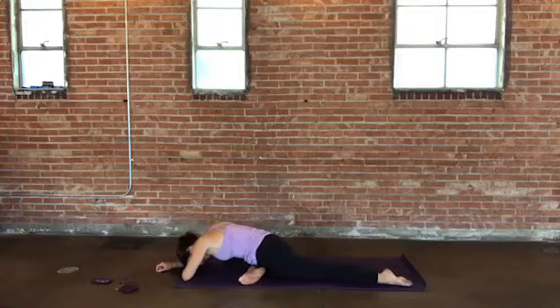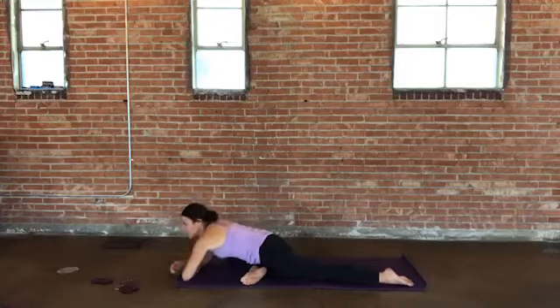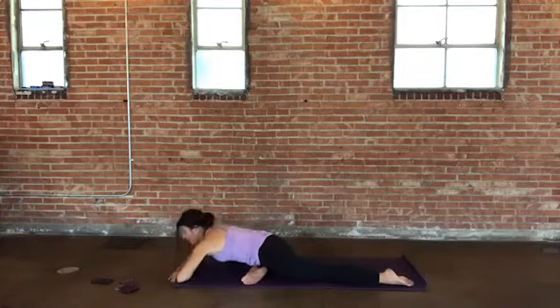Take a breath here — squeeze toward that center, lift your chest up. Walk your hands forward and fold. Take three to five more breaths here in your pigeon.